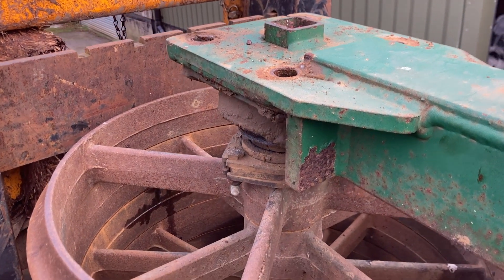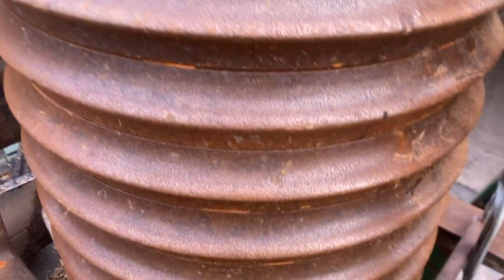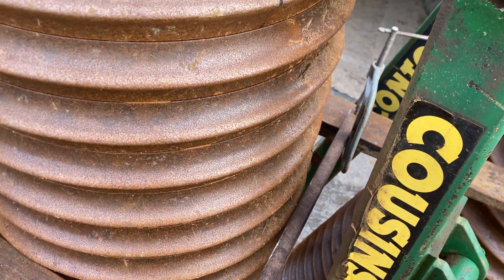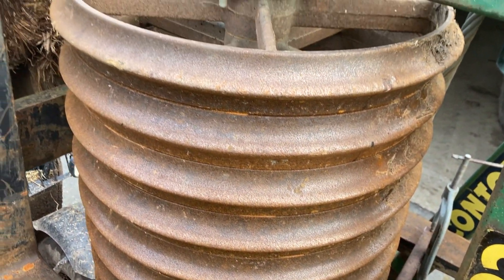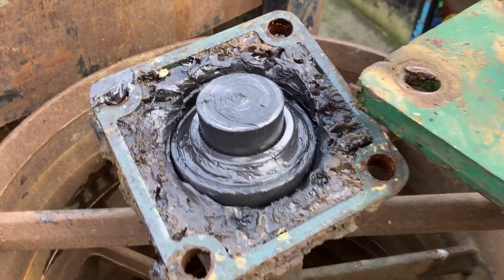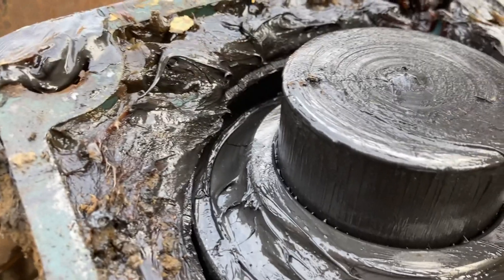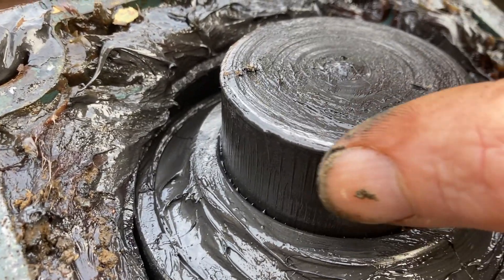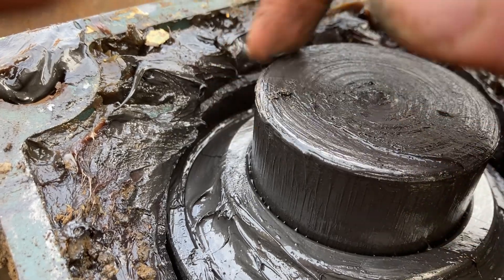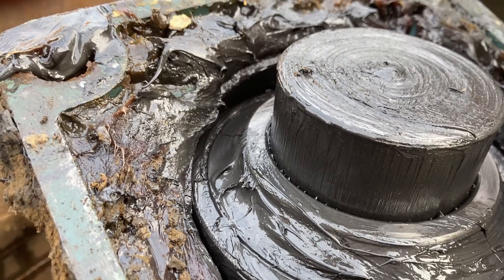Right, I've undone the four bolts and the bearing has dropped down one side, and we've got this bar here to try and hold it to pull it back. We managed to get it out now, but the problem is there's a bit of a lip around this edge - around here somewhere - you can feel it's a bit rough in one or two places, and the bearing won't slide over the top.